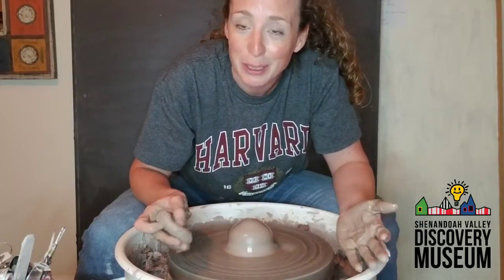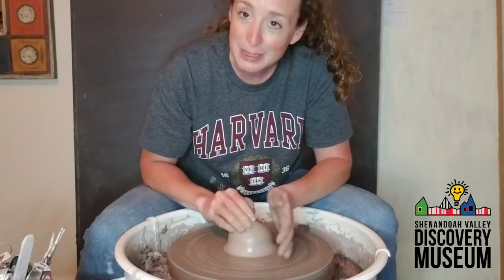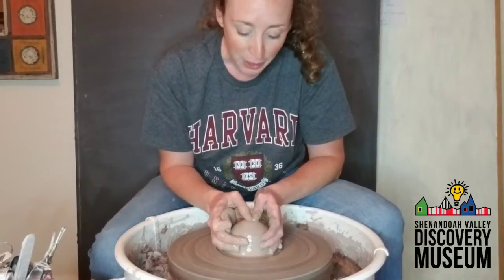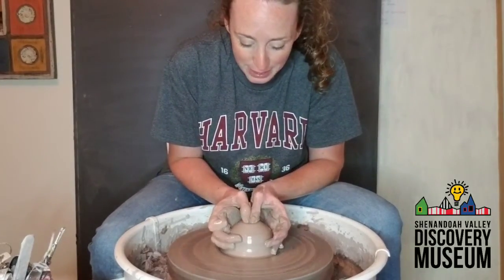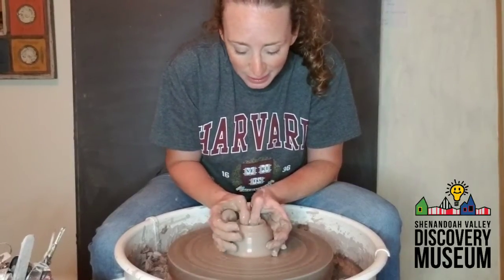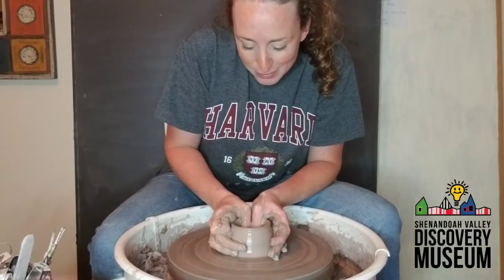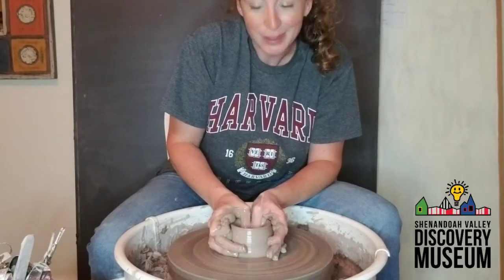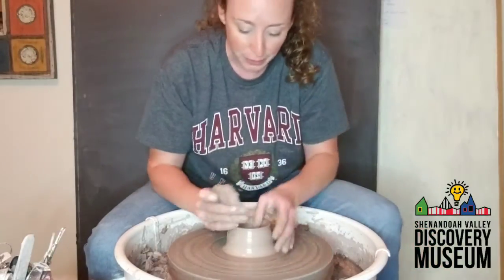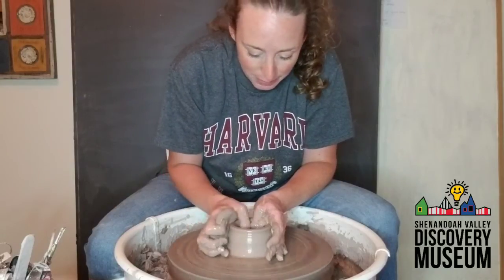To make a piece of pottery on the potter's wheel, you need to have your clay centered. Once it's centered, you're going to take your thumbs, put them right in the center, and make a hole. You want to go down about seven-eighths of the way — not all the way — because if you go all the way, you'll have a hole in the bottom of your pot. Then you're going to add some water because you'll be hitting fresh clay that doesn't have any moisture in it.